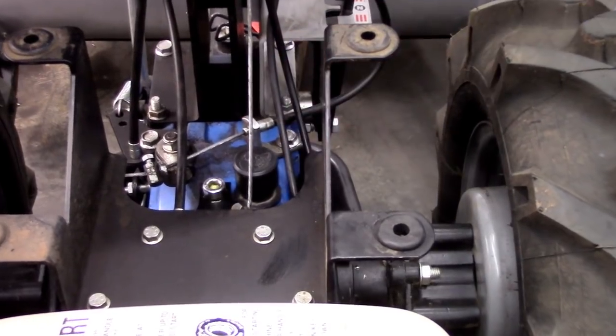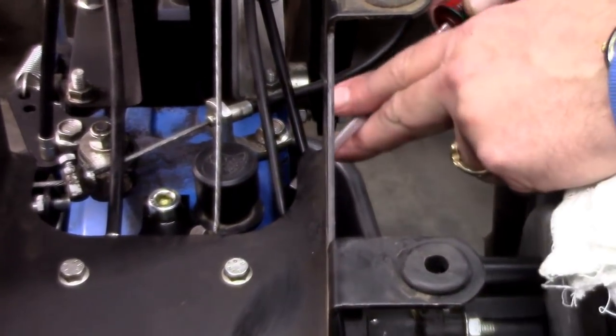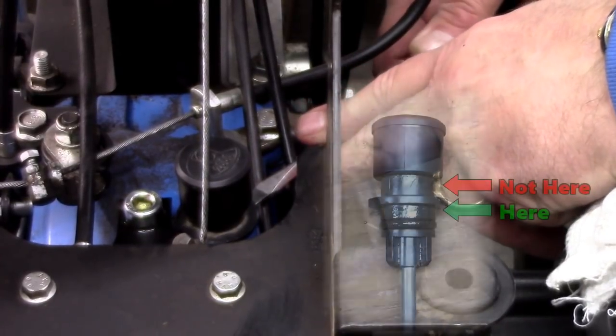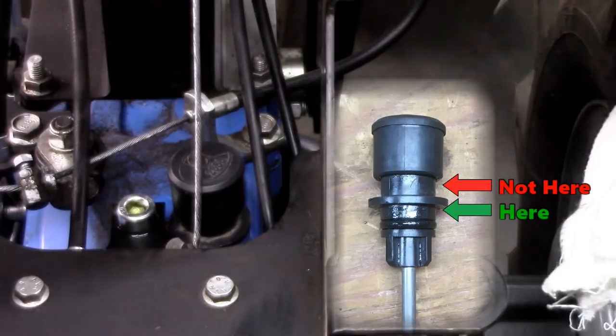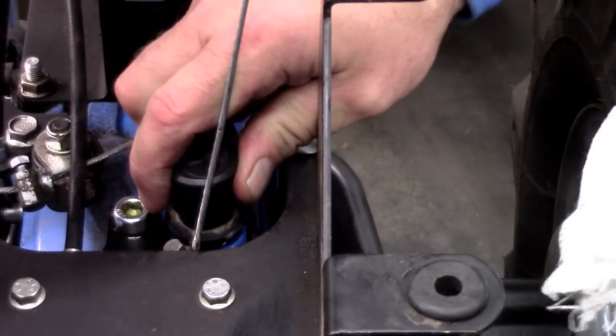If you are unable to twist it, simply slide a fine-bladed flat screwdriver between the bottom of the dipstick cap and the top of the transmission housing, and pry the dipstick upward by twisting the blade to a vertical position.